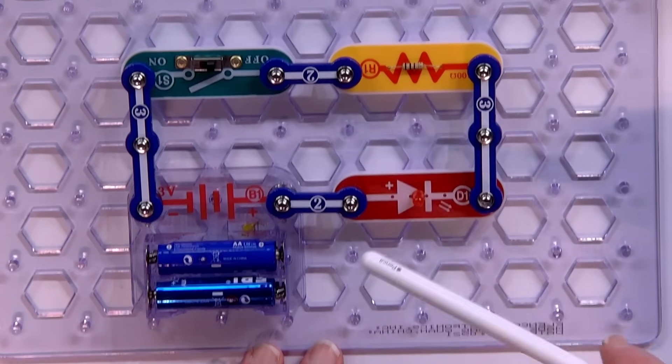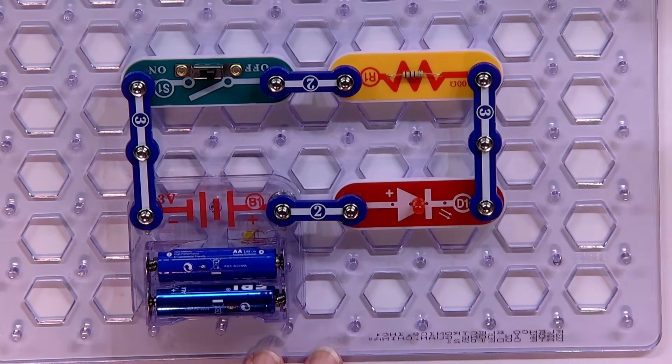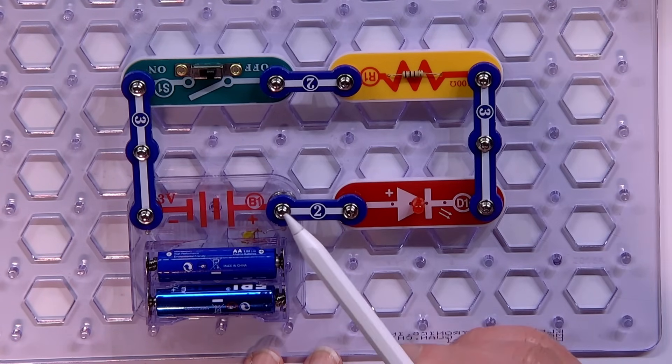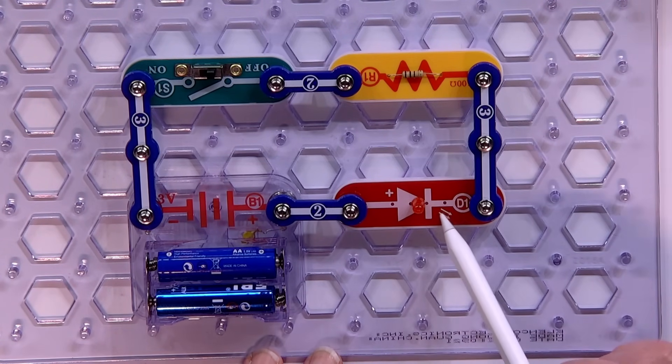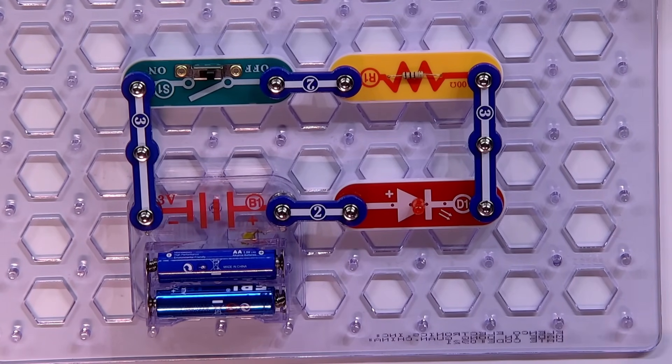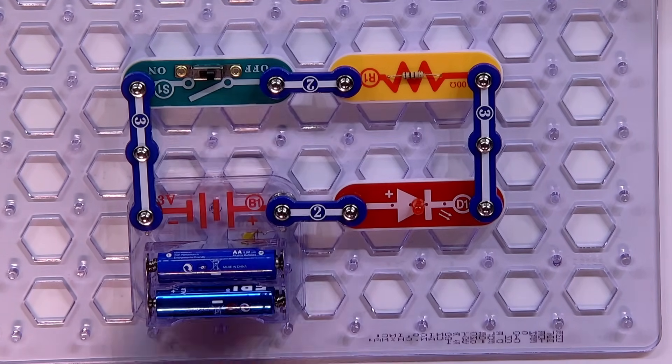This is a circuit board — snap circuits. I've got a couple batteries here, and then I have an LED, a light-emitting diode. LEDs are one of the most amazing technology. The color is so vivid, so rich, and they take very, very little power.